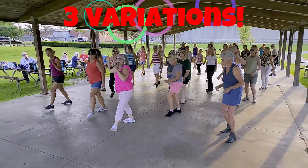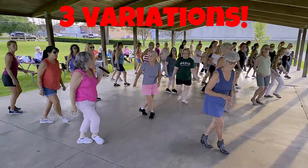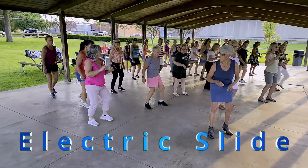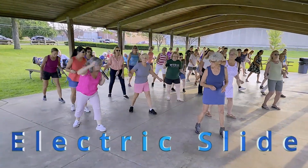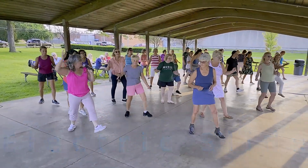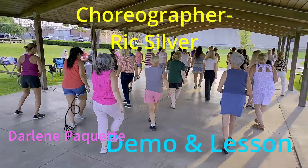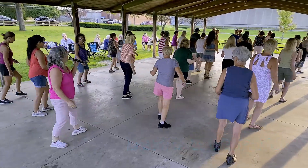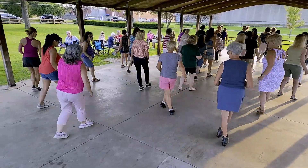Here are three easy variations to spice up the electric slide, also known in these parts as the hustle, as taught by Darlene. Here's a quick demo and then showing how to do these variations of the electric slide.